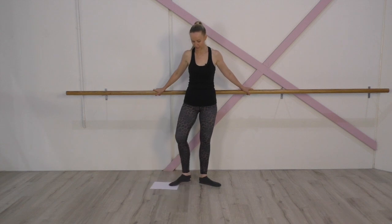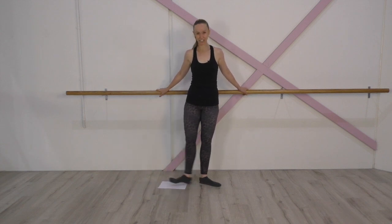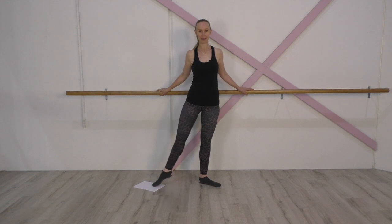I've got a piece of paper here because I like to demonstrate in my classes this way. If I do a tendu incorrectly and don't use my foot on the floor, the paper doesn't move with me. But to do it properly, I slide out and the paper moves — I slide, and the paper comes with me. So if I'm doing a tendu absolutely correctly, that piece of paper moves with my foot.